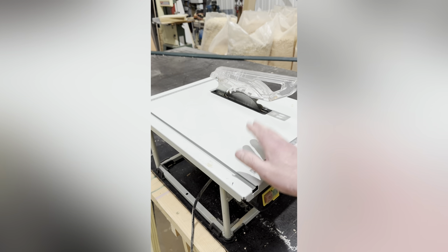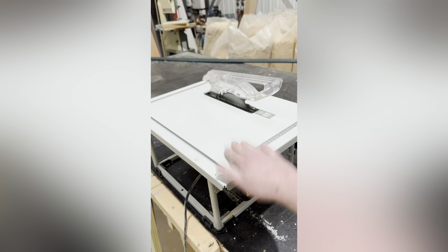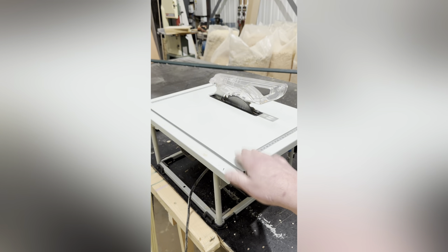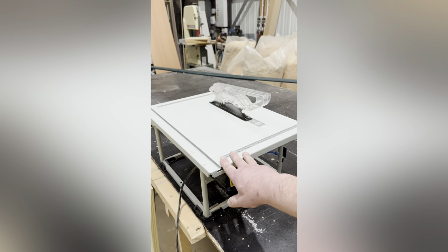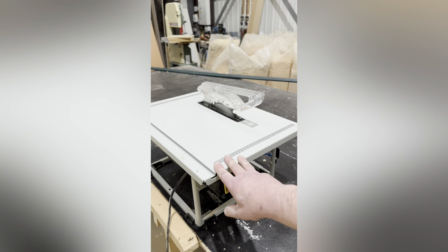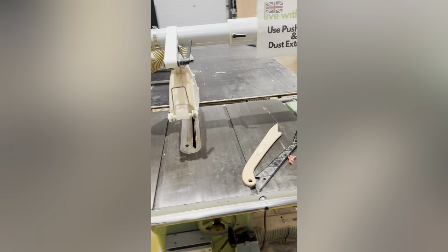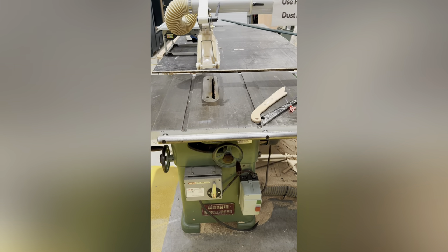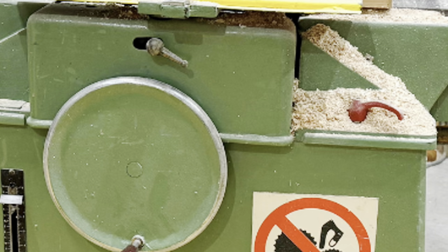If you do buy one of these, please be careful. If you haven't used a saw before, take your time and watch what you're doing. Make sure you get a push stick — they normally come with one, but if you're buying second hand, make yourself a push stick before you start. Don't start using it without a push stick. If you don't feel comfortable using a table saw, my advice is don't use one — because that's when accidents happen. So that's a small table saw and that's a big table saw. Any more information you'd like about table saws, let me know in the comments.